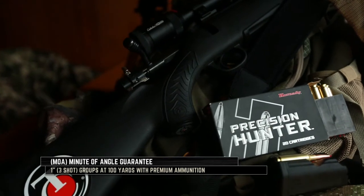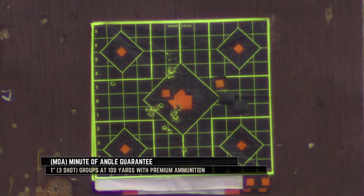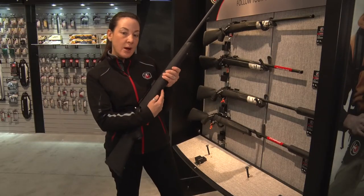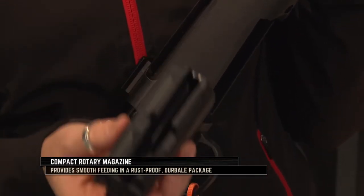We are offering a minute-of-angle guarantee with this — with premium ammunition and a good rest, three shots at 100 yards are guaranteed to be in an inch in diameter or under. This comes with bases already installed, so all you need is rings and a scope. It also comes with a rotary magazine that fits five rounds, except in the two magnum calibers which fit four.